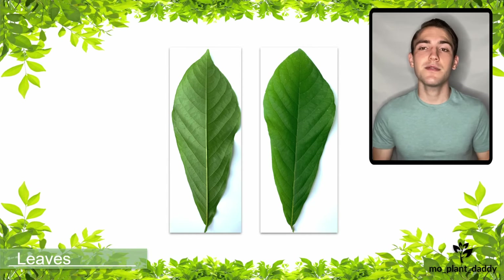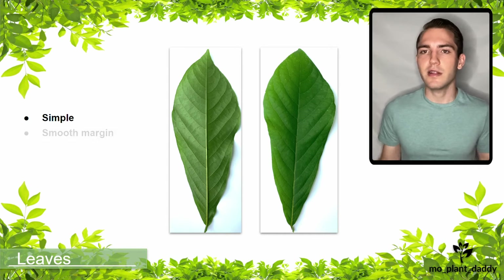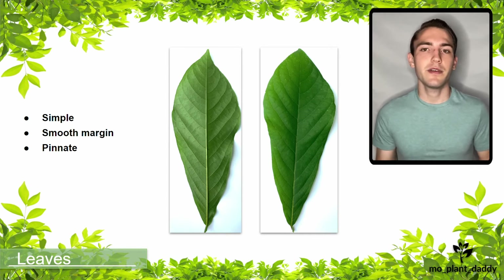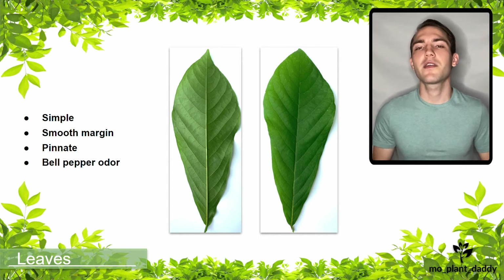Looking at the leaves, they are simple due to the leaf not being broken into leaflets. They also have a smooth margin and are pinnate because they resemble a feather. A special trait these leaves have is when they are crushed, they release an odor that is very similar to that of a green bell pepper.